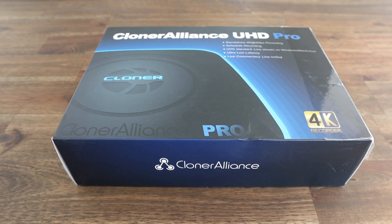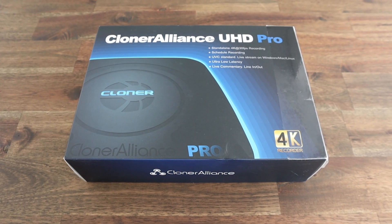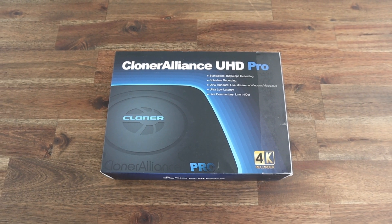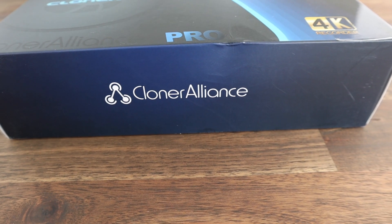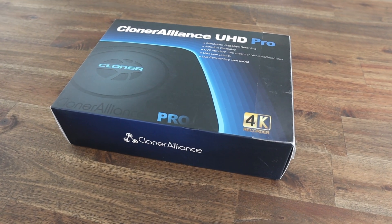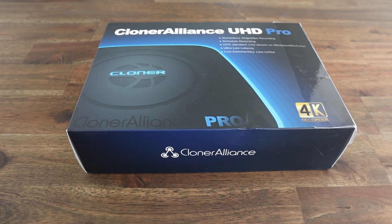So when Cloner Alliance asked me if I'd be interested in reviewing their new UHD Pro video capture box, it definitely caught my attention. I've tried using a video capture card in the past but these become messy because you need a second computer to record the video, and there's usually a significant amount of latency involved, meaning that the inputs made on the Pi only show up on the video output on the secondary computer after a second or two, which makes it almost impossible to work with.